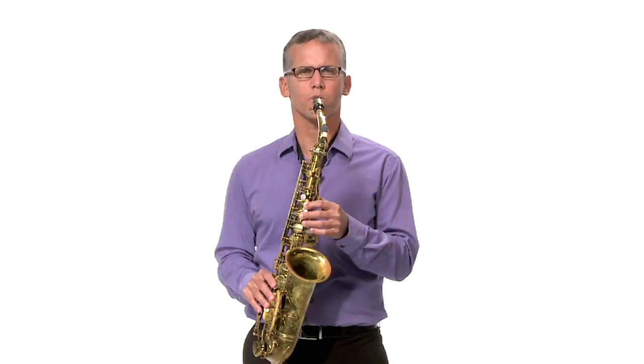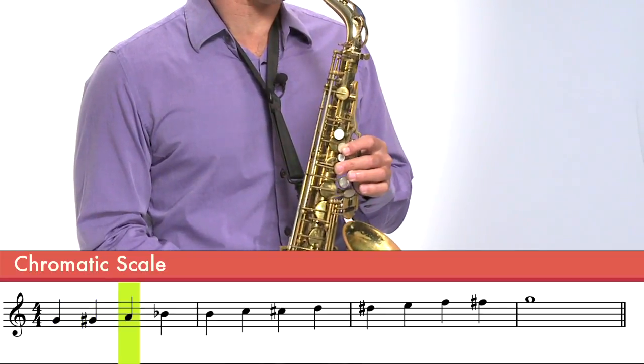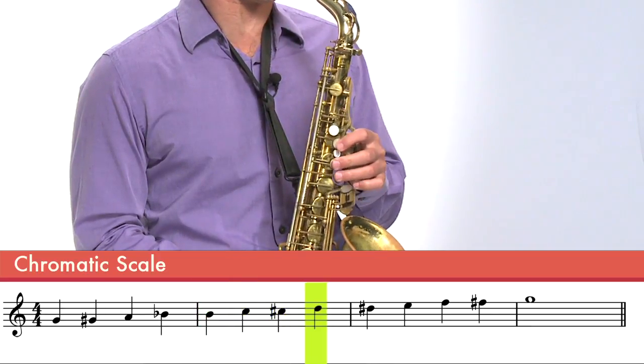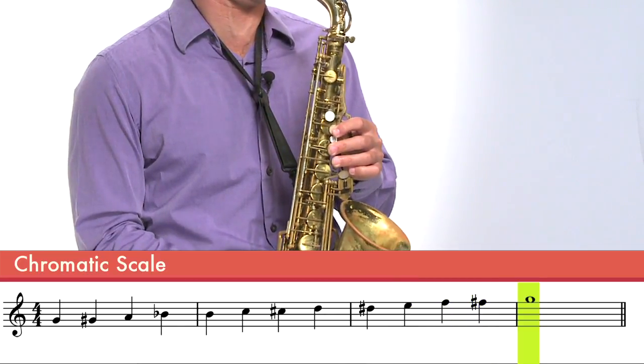So let's do this chromatic scale one more time. So there you have it — that's the chromatic scale. It's a great scale because it has all the notes. It's basically the musical alphabet. If you know the chromatic scale really well up and down the saxophone, you have all the notes that you need to play any song you ever want to learn. So practice your chromatic scale, use your fingering chart, and you'll be good to go.